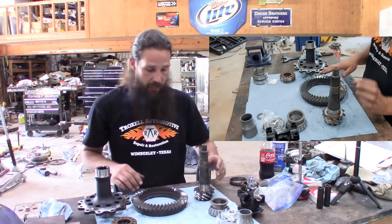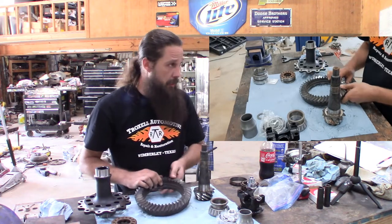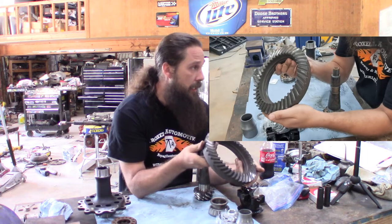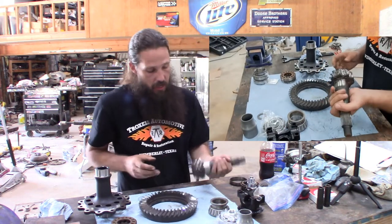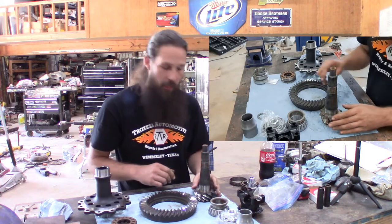Parts are clean, and you know this gear set has seen some better days. We're not going for perfection here — we're mostly just going for something that will work. There's no chunks or pitting in any of this stuff. It's pretty good, cleaned up nice, it's all shiny. It's definitely worn out, but it's a race car, right? Loose is fast.